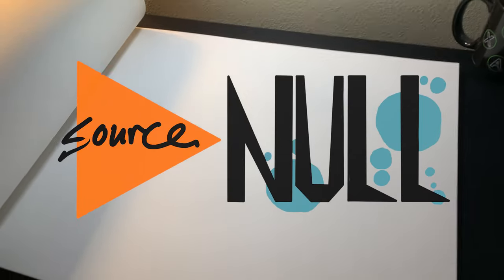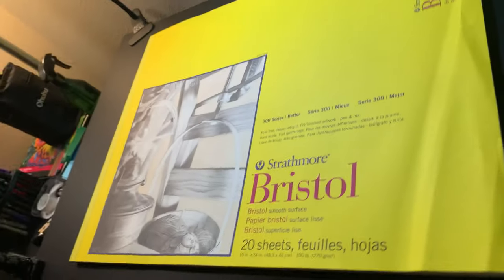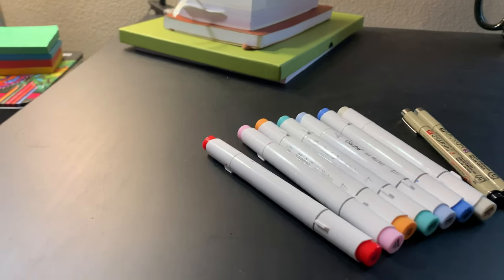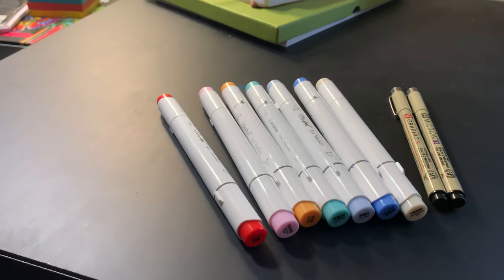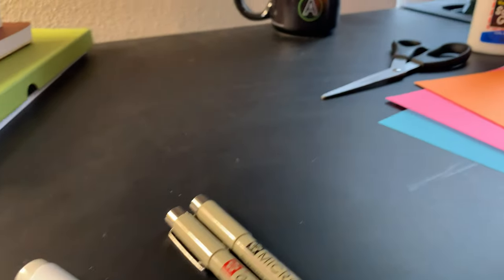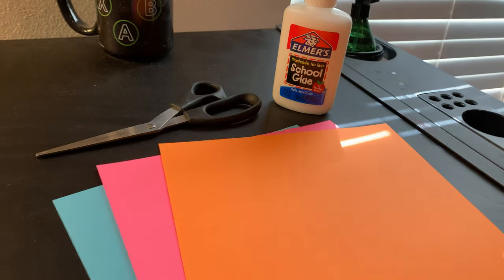The title of this piece is Source Null, and I'm using a 19 by 24 inch sheet of Strathmore Bristol paper. As for the medium, I've got a pretty basic palette of alcohol markers, and for the finer details, two micron pens. Near the end of the process, I'll also be cutting out some bright cardstock to add texture to certain areas.